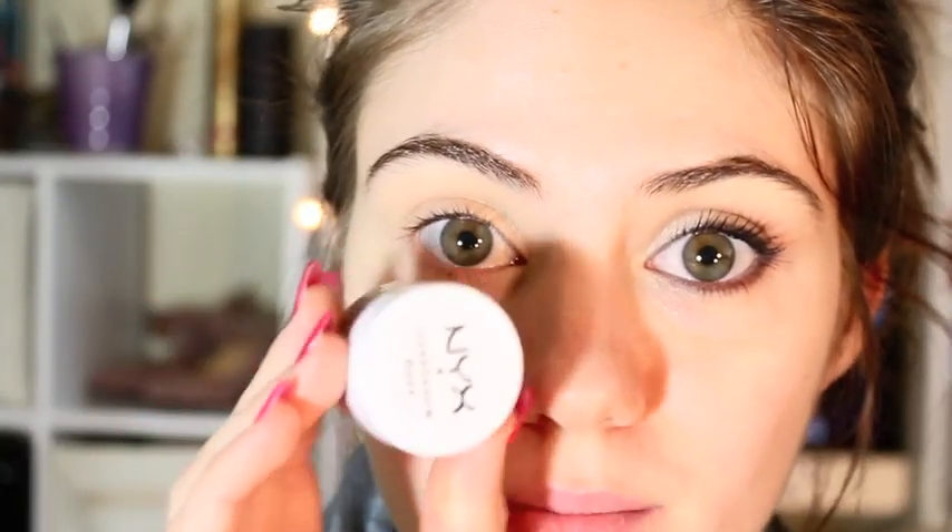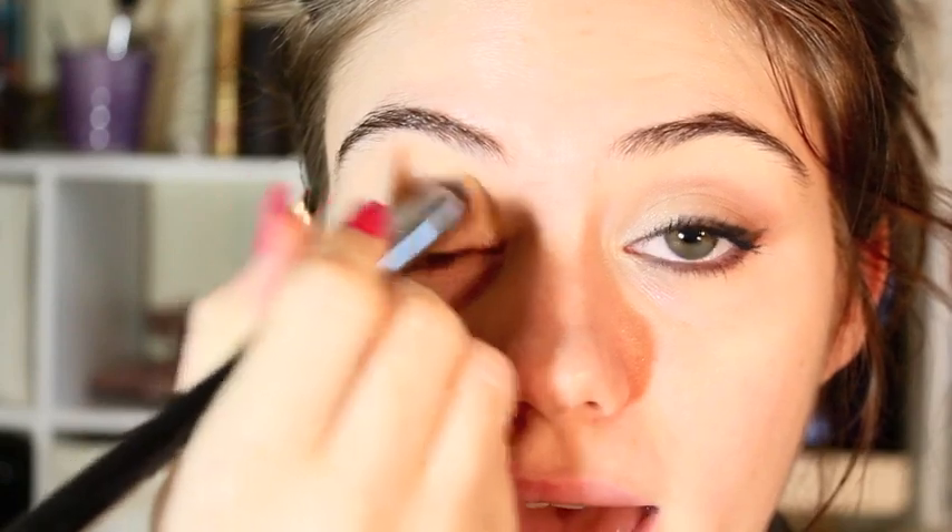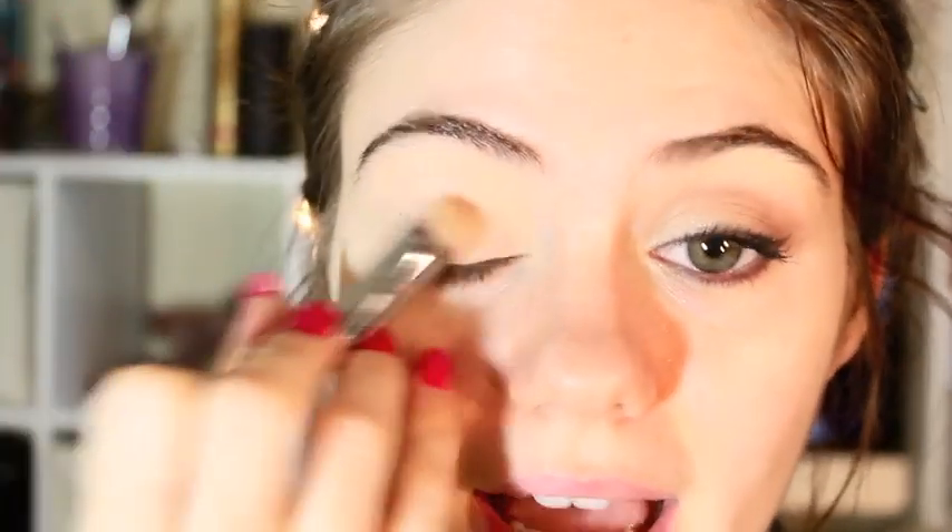The first thing I want to do is apply an eye base all over your eyelid, all the way up to your brow bone. Just pat it on — you don't need too much. All the products I use I will list in the bar below, so check it out.